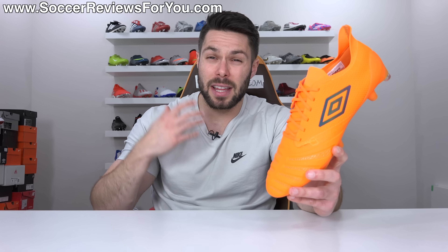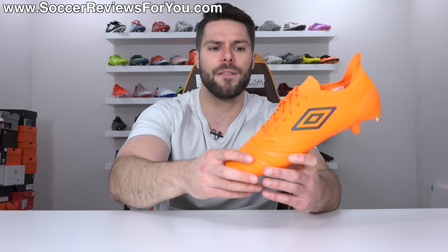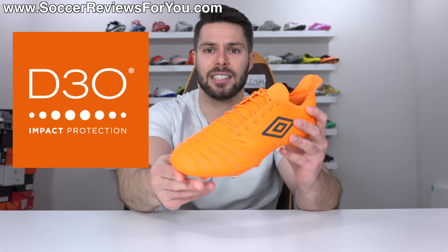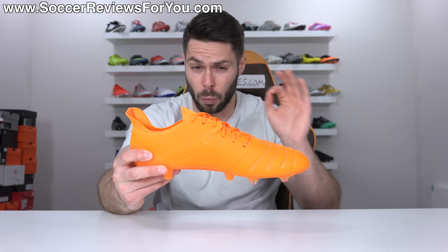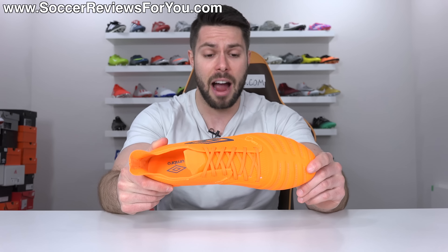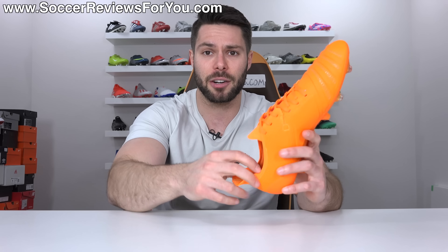The UX Acuro III is the replacement for the forgettable UX Acuro II. The highlight of this brand new boot is the completely redesigned upper that utilizes D3O foam technology as a control element. And the touch this boot has on offer really is unlike anything else currently on the market. Spoiler alert — I really feel like this is Umbro's best boot in years by a long shot and a true competitor in comparison to all of the big brands.